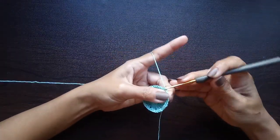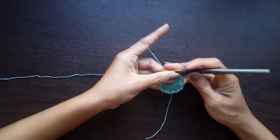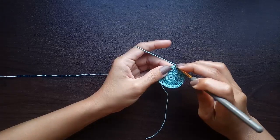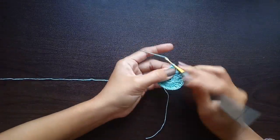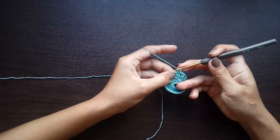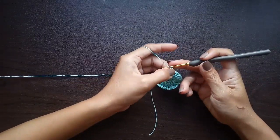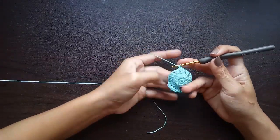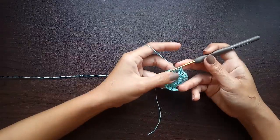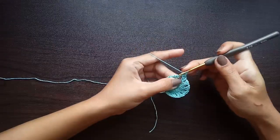At the end of round three, slip stitch into the top chain of the beginning chain three. Now for round four, chain one and work a single crochet in that very same stitch, then another single crochet into the next stitch. You'll be working single crochets in each of the double crochets from the previous round. For the next stitch, we will be working a popcorn stitch into the chain one space from the previous round.